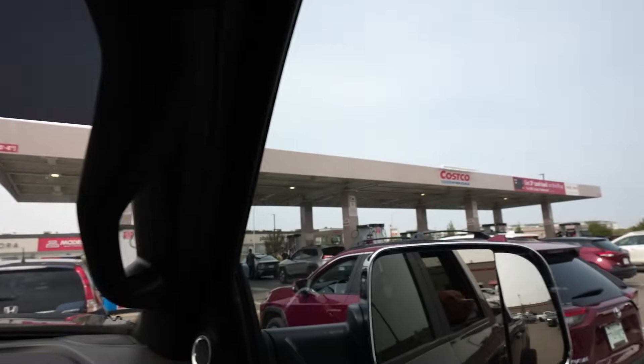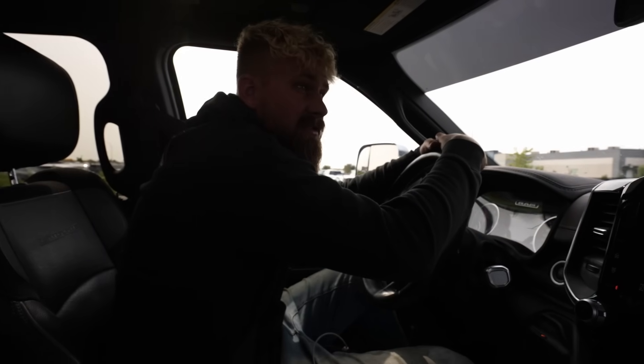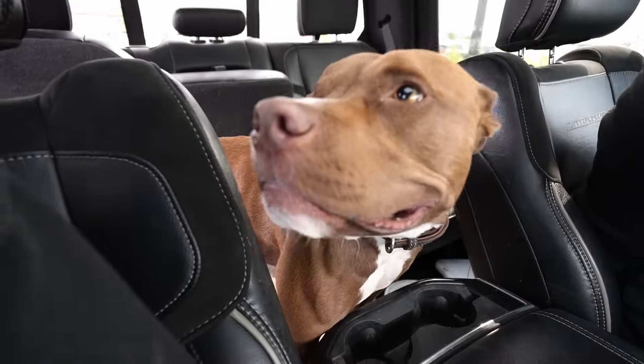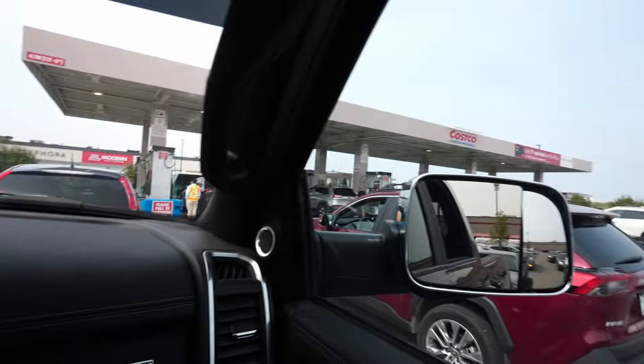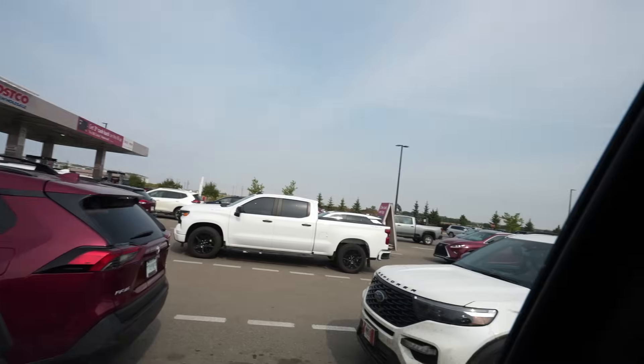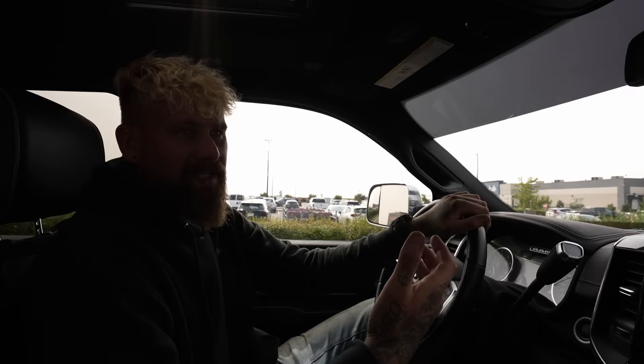We're here at Costco. We had to drive all the way to the south side of Saskatoon because the north side Costco doesn't have diesel. I'm excited to try some Kirkland fuel — never tried it. I don't understand though — all these people are waiting in line 10 or 20 minutes for fuel to save like a couple bucks at the pump. My time is worth more than waiting in line for fuel. That's just my opinion — let me know in the comments.